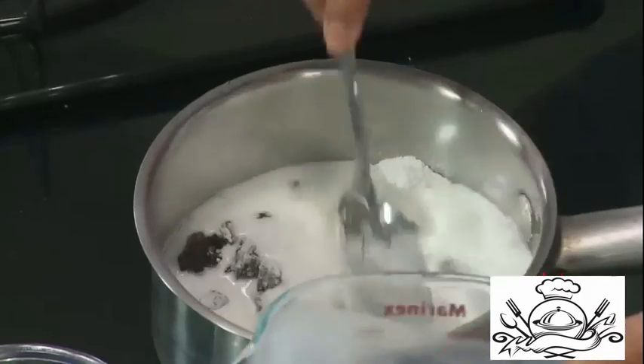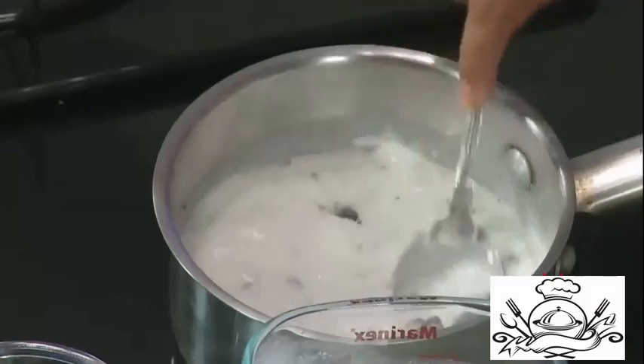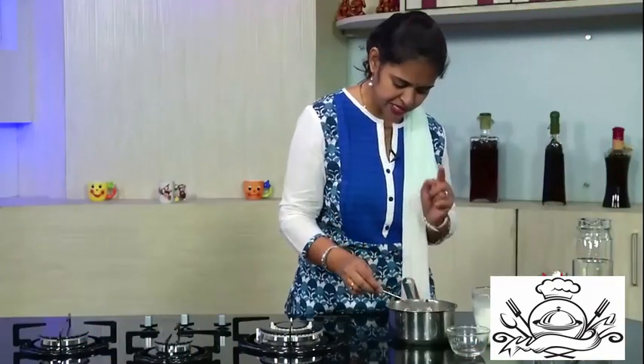Slightly grate and add your chocolate. Now we are going to add milk into this. First add a little — we are going to mix this so that it won't form any lumps, and then we are going to add some more milk. Mix it nicely.